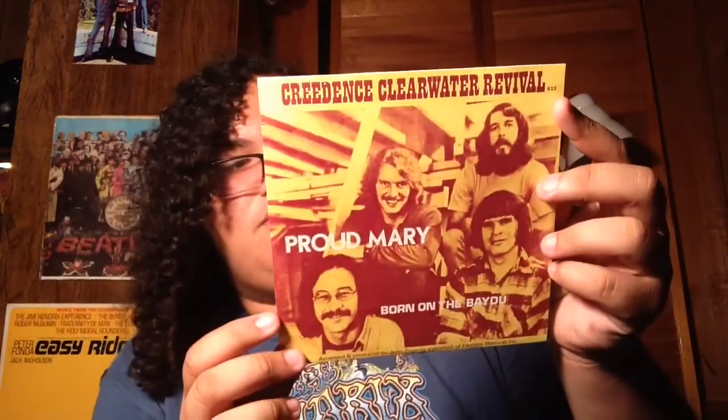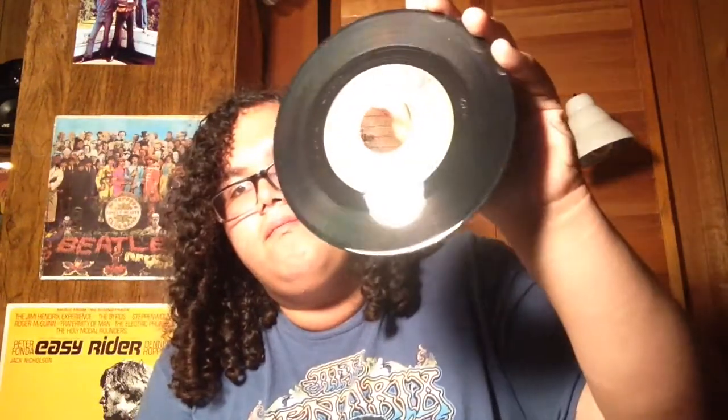Next is Proud Mary and Born on the Bayou. This one also looks pretty good — the sleeve has a really nice picture of them. There is a scratch on this one, which I mean, I just bought this sealed. There's a scratch mainly on the Proud Mary side, and I'm pretty sure that's gonna show in the video. But it's not too bad — there's scratches and scuffs, but I think it should play nicely.